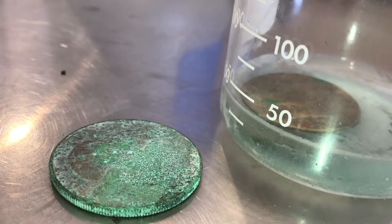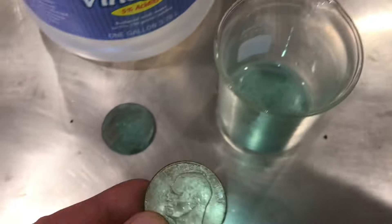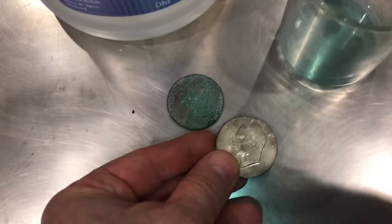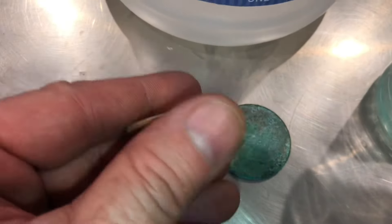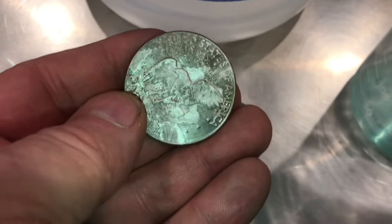Here's a comparison of the two coins. After 24 hours in vinegar, let's take a look — it certainly took the corrosion off and you can definitely see the difference. It cleaned better on the top surface; on the back you can see it cleaned but not quite as well.